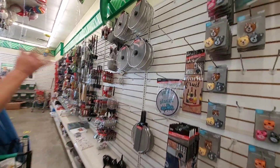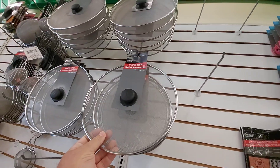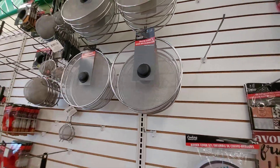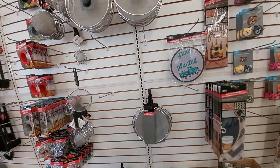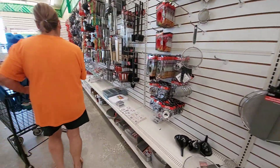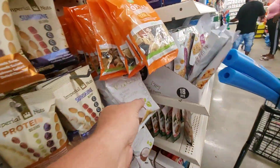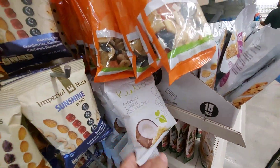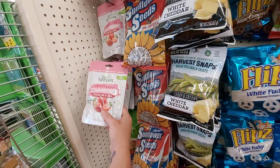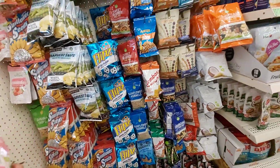I need one of those — got a bunch of emptiness. You put this on top of your skillet when you're frying bacon and stuff like that, it keeps the grease from splashing out all over your stove. I'm gonna try one of these freeze-dried snacks — I used to have a whole bunch of different ones. Good to snack on.